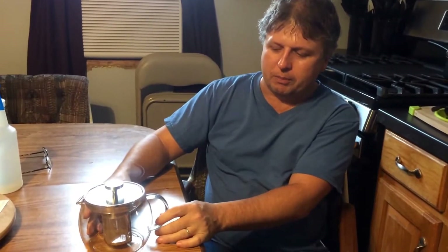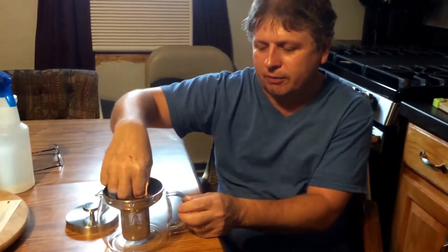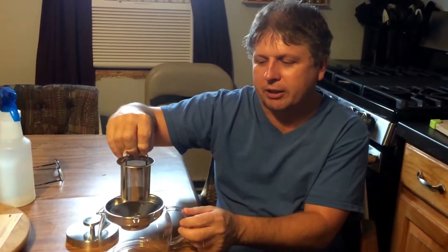You can take your tea leaves or your tea bag and put it down into this, set it back in, and pour your hot water that's already heated up into it. Then you let it sit until the tea gets to the strength that you want, and then you drink it.